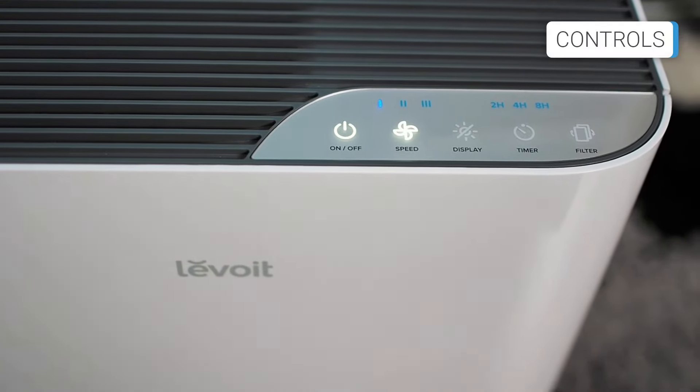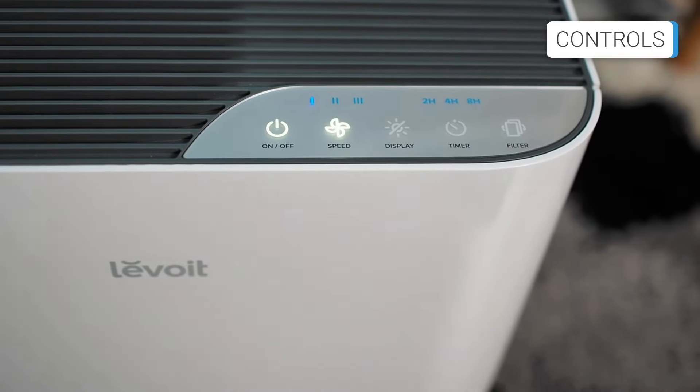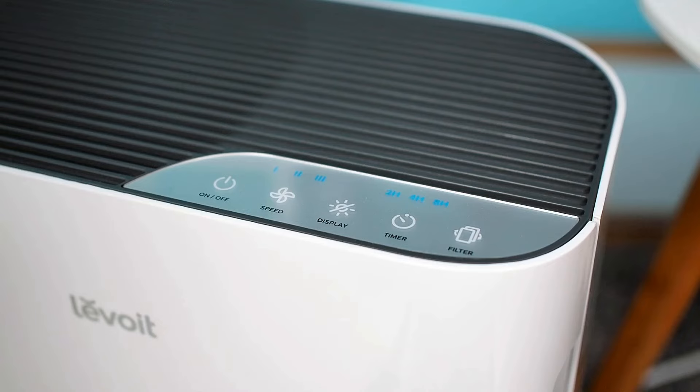The control panel is located on the top of the unit. It consists of buttons and indicators arranged horizontally, side-by-side. The buttons are touch-sensitive, precise, and very well-organized.